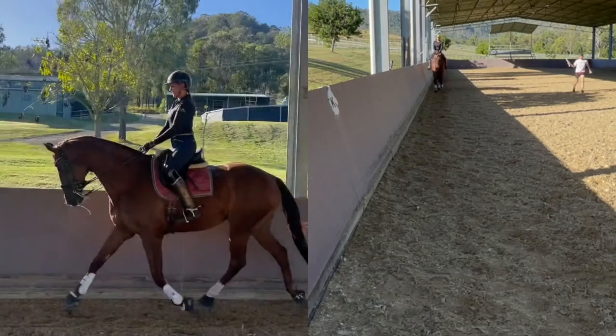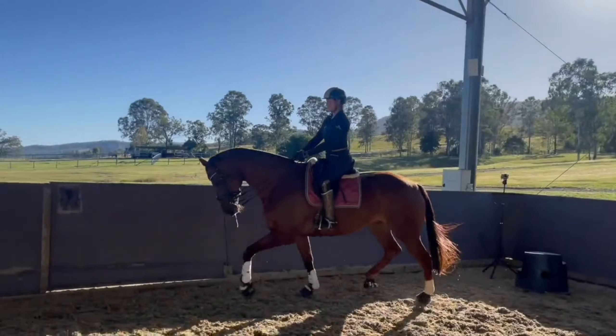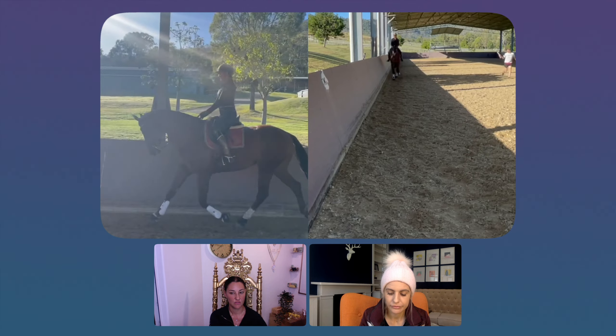She feels relatively straight, though I would still say the left inside rib cage is a little shorter. We know she's straight, so we can stop looking at that. Let's have a look at her back — as her legs move, do you see her back moving very much? Not much. So then we go: her back's not moving very much. Let's have a look at her feet.